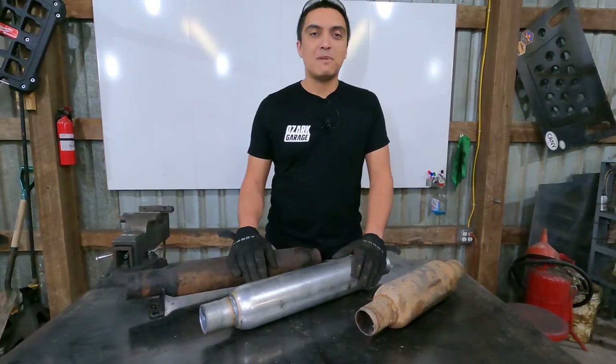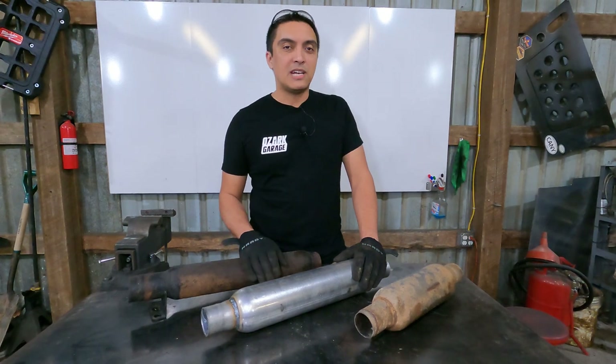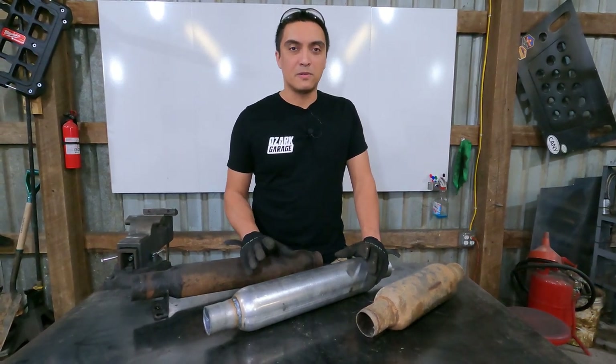Welcome back to Ozark Garage. Today we're talking about mufflers for the Truggy and some of the challenges with selecting a muffler for an off-road rig.